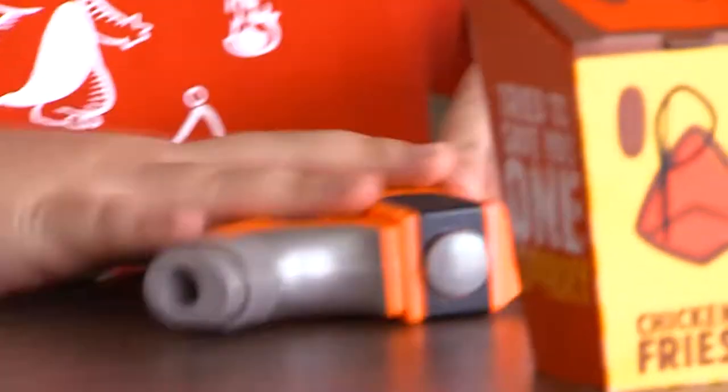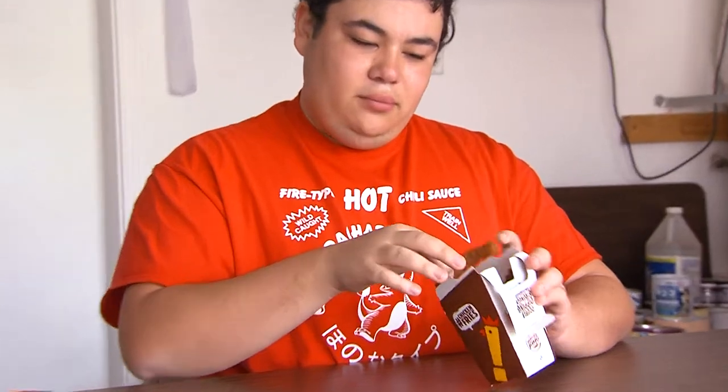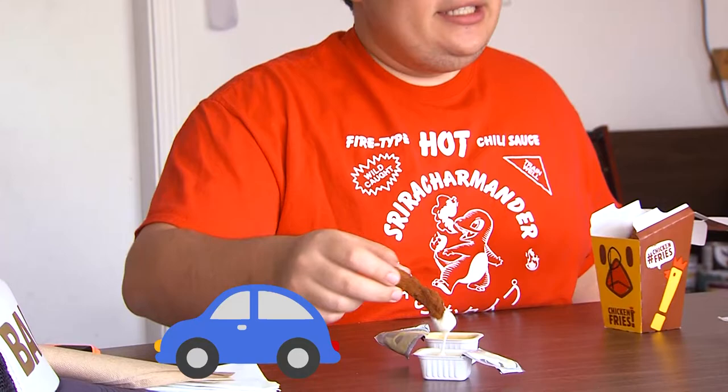Alright, let's get right into it. Packaging looks quite stellar. I got some sauces here today — honey mustard and ranch. Let's see what's going on in here. Nice buttermilk ranch, honey mustard. So, presentation: it doesn't really look like pretzels, to be honest. It just looks like they got a cheese grater and shaved some bricks onto the chicken fry.